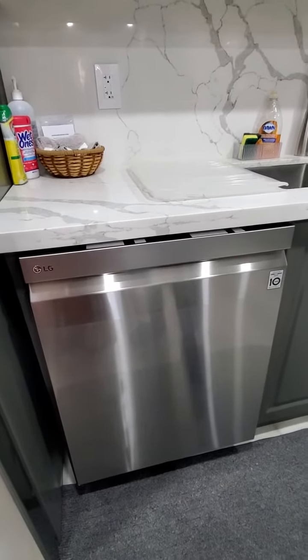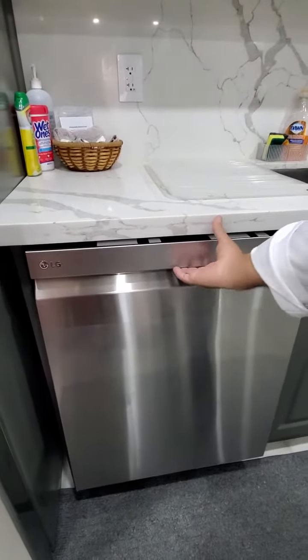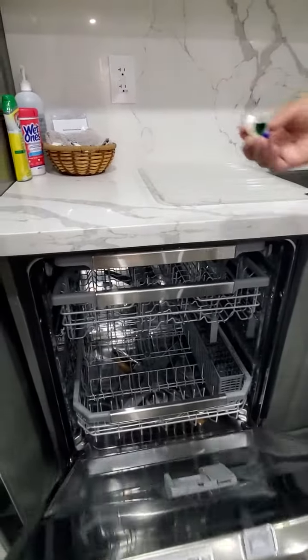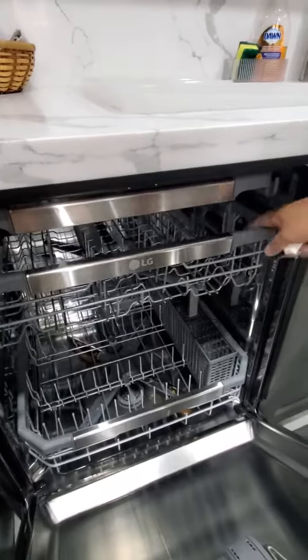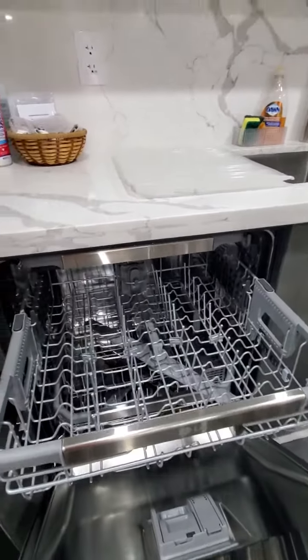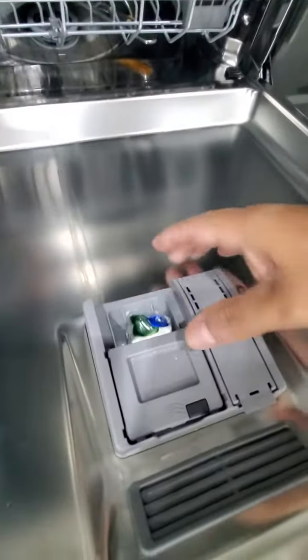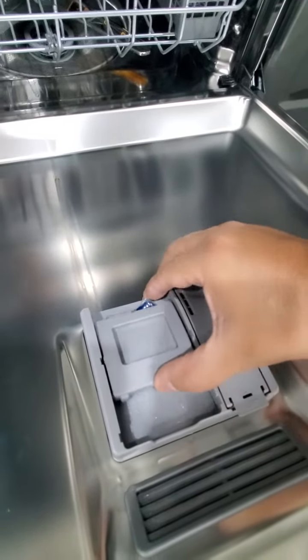In this video we're going to show you how to use the dishwasher. You can open the dishwasher by pulling the door. You take out the racks to fill the dishes, and inside the door you'll have a tab to put the detergent in, and then you close it.